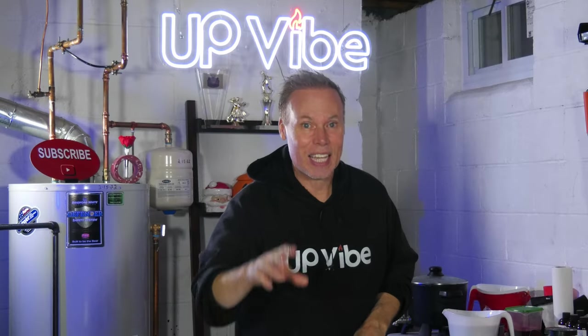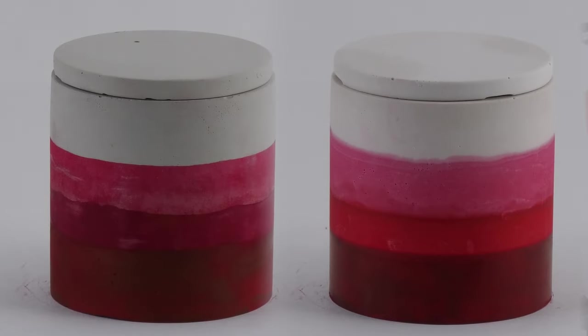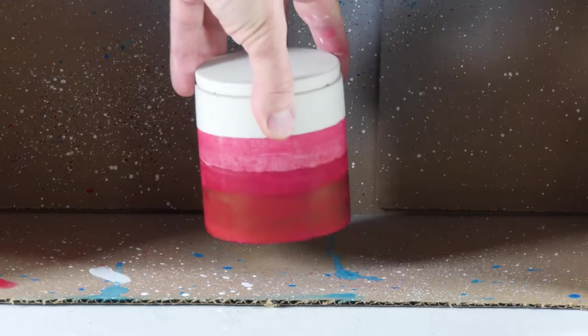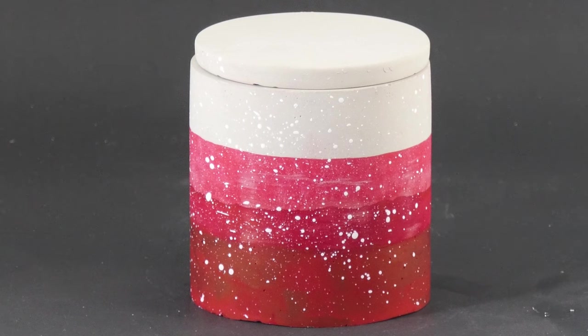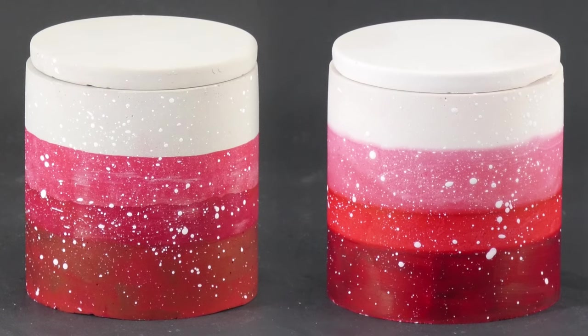Here is my concrete Rit dye triple dip vessel without the splash — we'll get to the splash in a second. Here's my hydrostone candle jar as well. You might like it just as it is, but I like to jazz things up by flicking a little white acrylic paint from my Taclon brush, because it adds that extra "whoa" factor. I also created a hydrostone version — let's take a look at that one as well. Not to sound redundant, but this came out awesome too. Here they are side by side — sky's the limit.